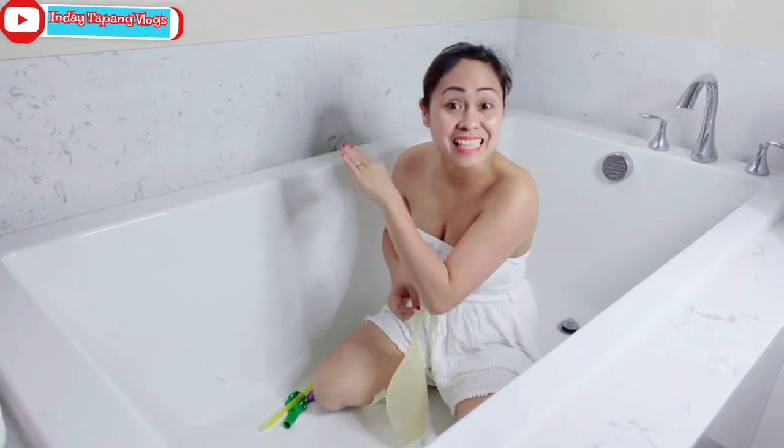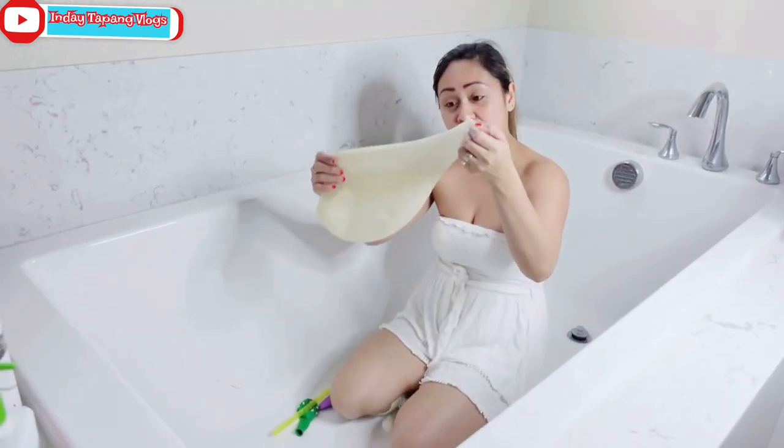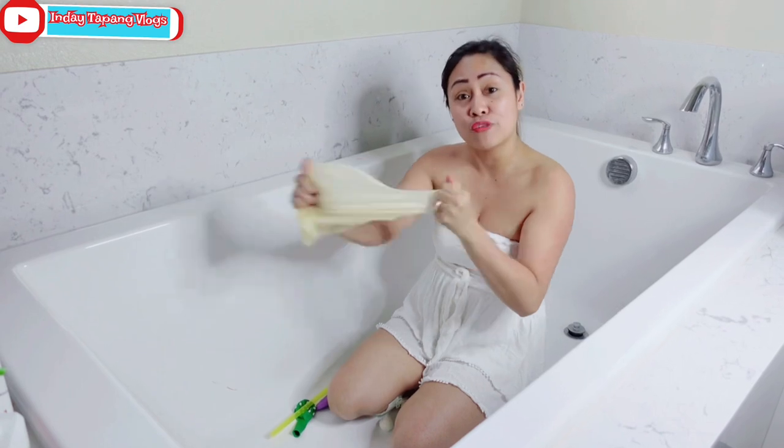Okay guys, let's start this! So now, first we need to blow the big one first. I hope you guys enjoy this video and give me a thumbs up and a comment.